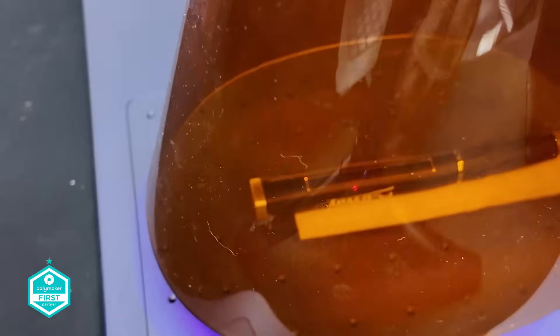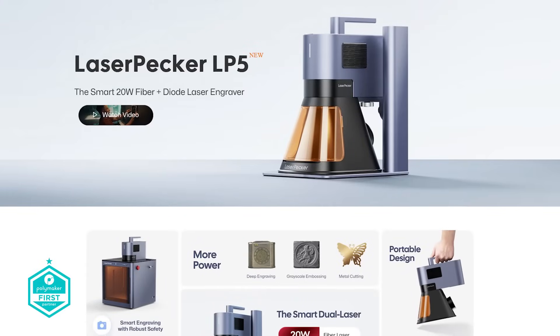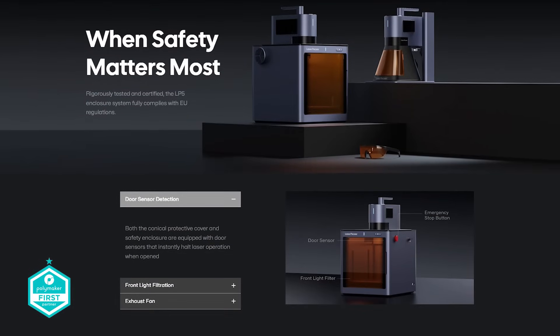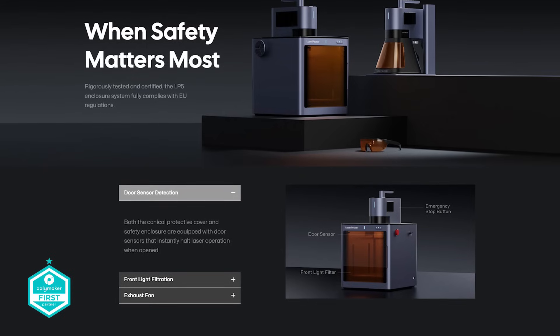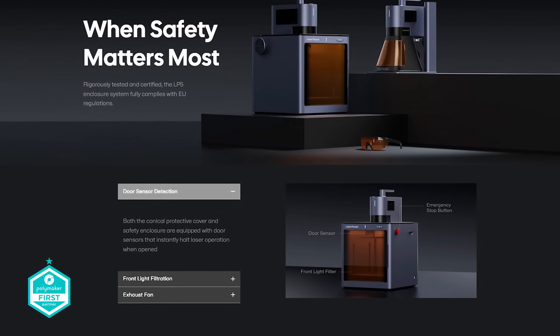It is also worth mentioning that at the time of filming this, LaserPecker announced the LP5 laser, which is a 20 watt on both the fiber and diode and also 10,000 millimeters per second on the cutting — it has quite an interesting closure kit as well. They've just announced the LP5, which looks absolutely brilliant. The good news is that it will probably now drive the price down on the LP4, making it more valuable to the end user. The price is likely to be driven down after that release, hopefully out in the next couple of weeks.